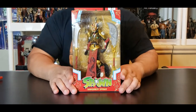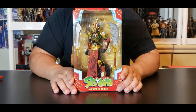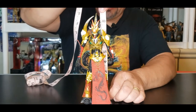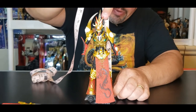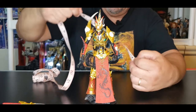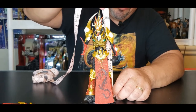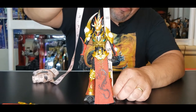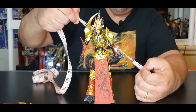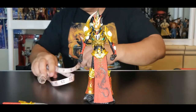We're going to take this beauty out of the box and come right back to review it. First off, the tale of the tape: right here to the top of his head, just below the big horn, he's roughly around seven and a half inches, which is about 19 centimeters. To the top of the horn is roughly around eight and a half inches, which is about 21 and a half centimeters.